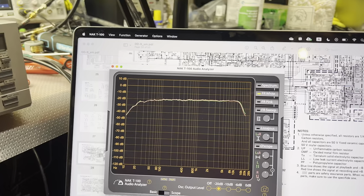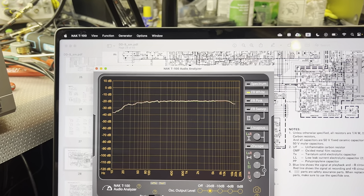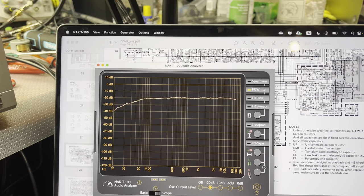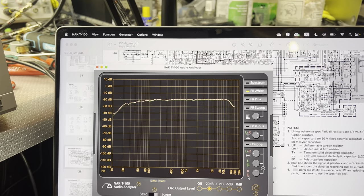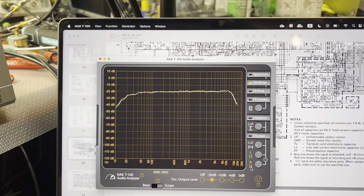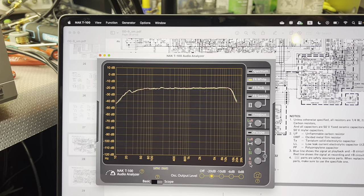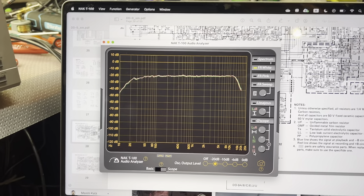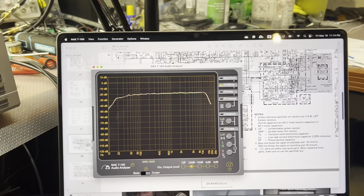Interestingly, my Nakamichi 680 cuts off everything after 15kHz only when recording at 2cm per second - at 4cm per second it records flat. All other decks I've seen record flat; this one is something unusual and I cannot understand what's wrong.